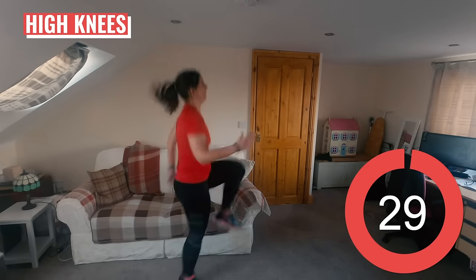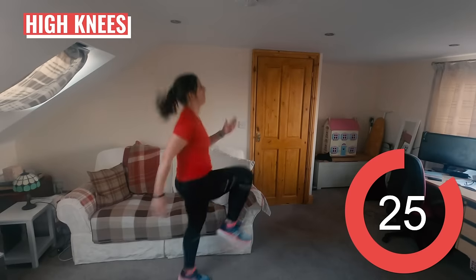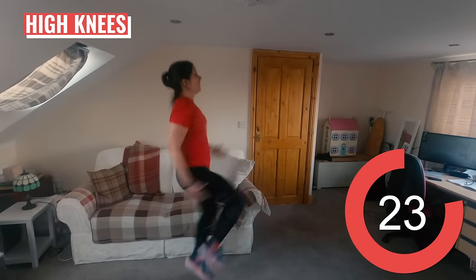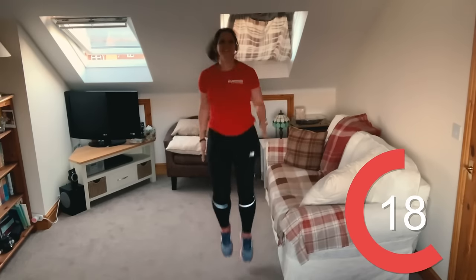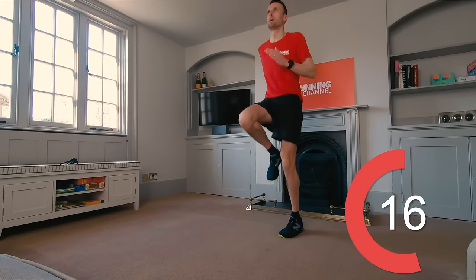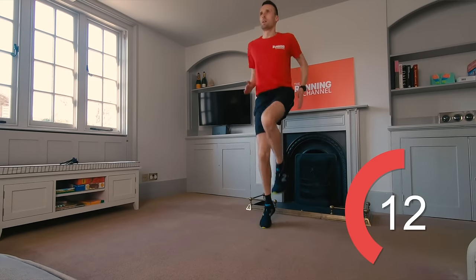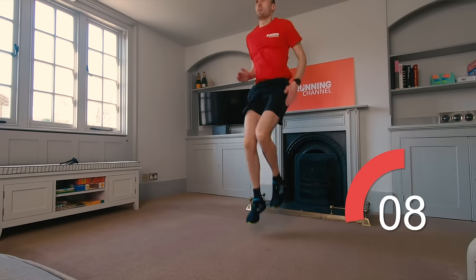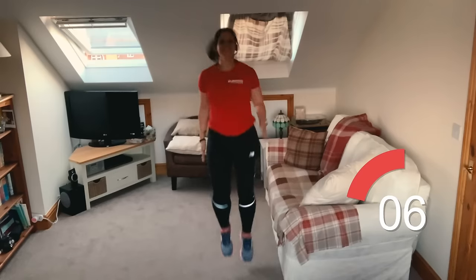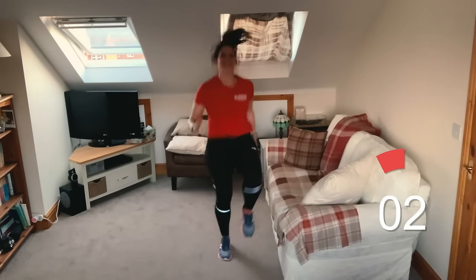Straight into some high knees. We're focusing on getting your heart rate up here — you should be feeling quite warm by now. Come on, you can do a bit more effort than those walking high knees we started with. Really focus on engaging your core. Stay upright. Drive those arms. 10 seconds left.